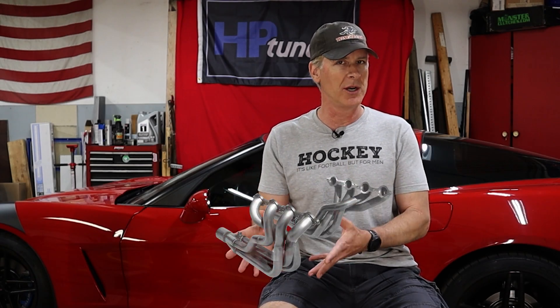Recently I installed a fairly aggressive camshaft and a set of long tube headers in my C6 Corvette. I also took the time to produce a set of highly detailed videos showing virtually every step involved in the cam and header upgrade, in case that's something you're considering doing to your C6.